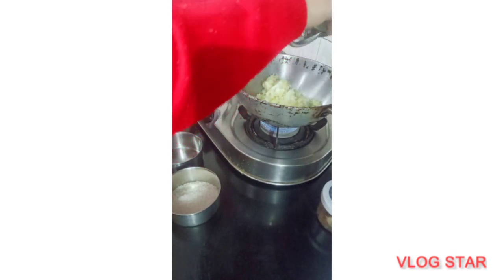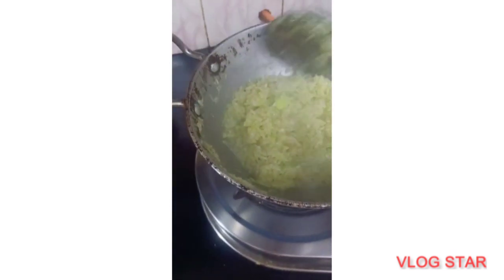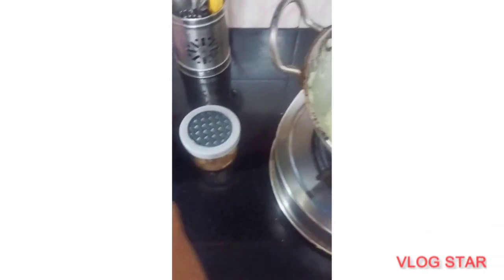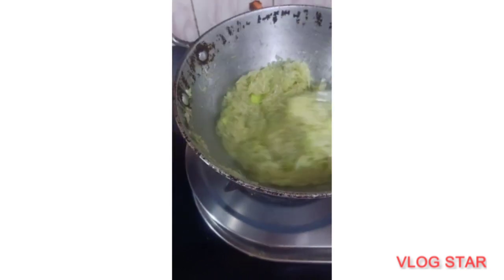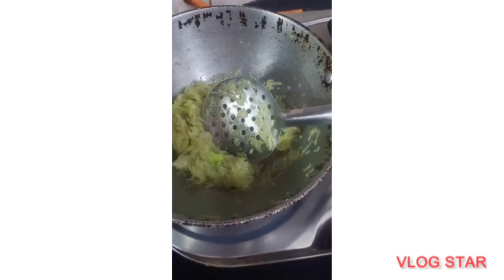Now I will add some milk. I will add some milk until the water is absorbed. I will add some milk to the water. You can see that the water was evaporated.